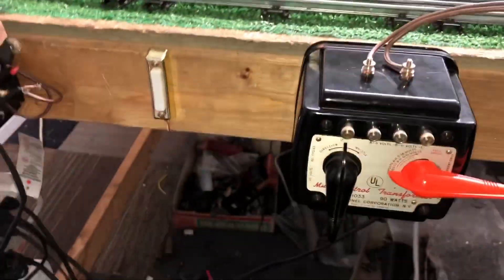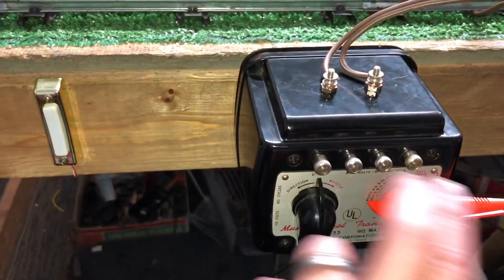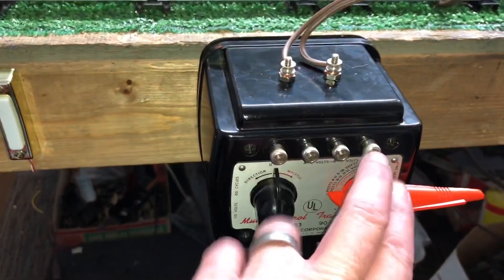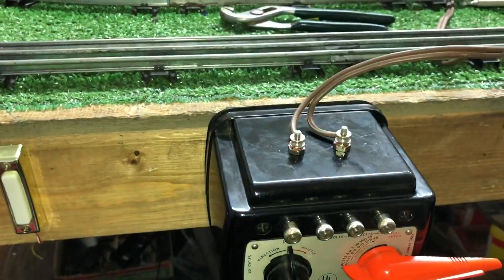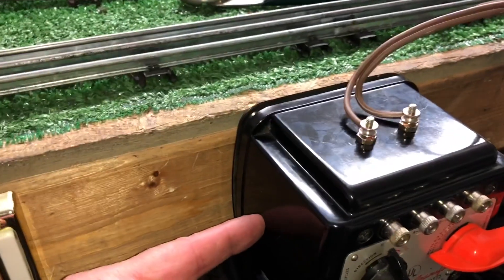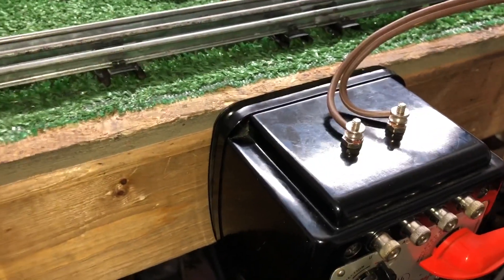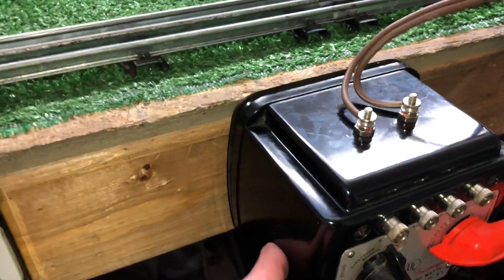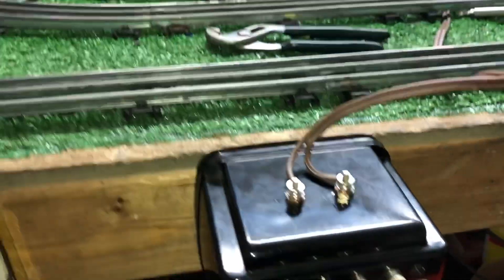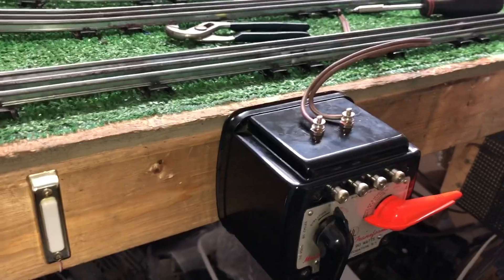So a 1033 AC/DC Lionel transformer — we still have full functionality of the original terminals. These two are variable, these two are fixed, and these two are DC. I've got a full-wave bridge rectifier mounted right here inside the case. There's a pocket right there that wasn't used for anything — it was a perfect fit. So I mounted the rectifier there, ran power from the AC terminals to the rectifier, and then from the rectifier to the new DC terminals, and soldered it all together.